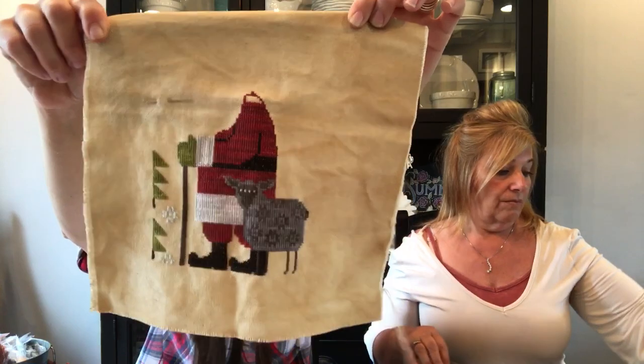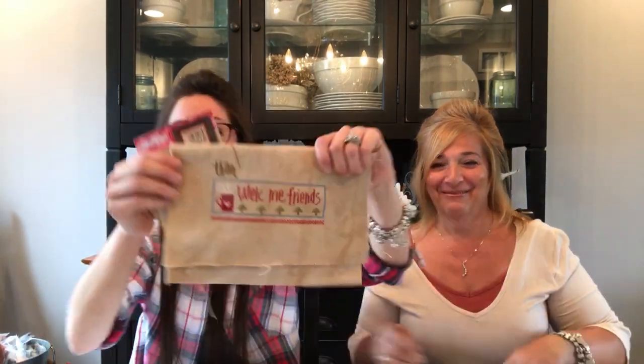Do you stitch him on Sundays? Yeah — Sundays I stitch Christmas. Santa Sundays! I was stitching Halloween or something last Sunday and she's like, 'What are you doing? It's Santa Sunday!' I didn't know. Get grounded!